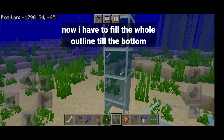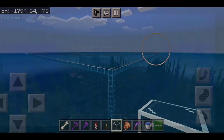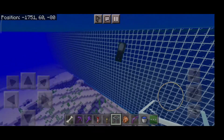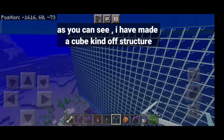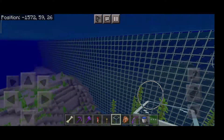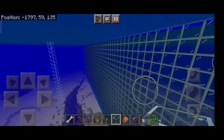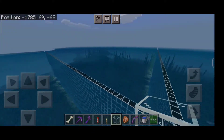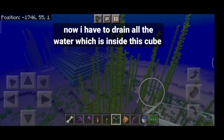Now I have to fill the whole outline to the bottom. As you can see, I have made a cube kind of structure. Now I have to drain all the water which is inside this cube.